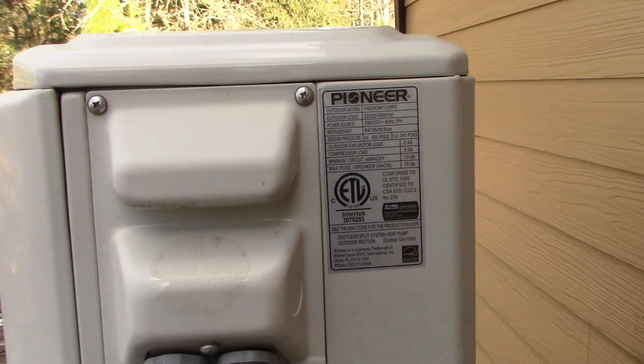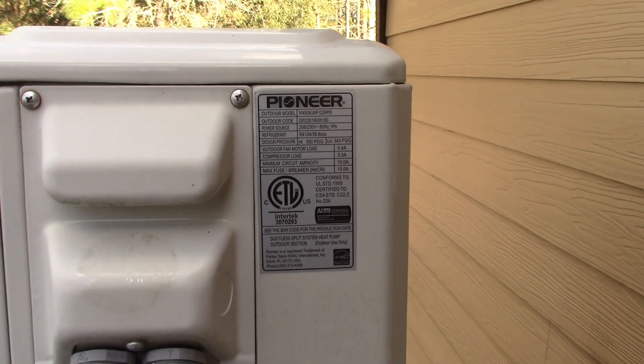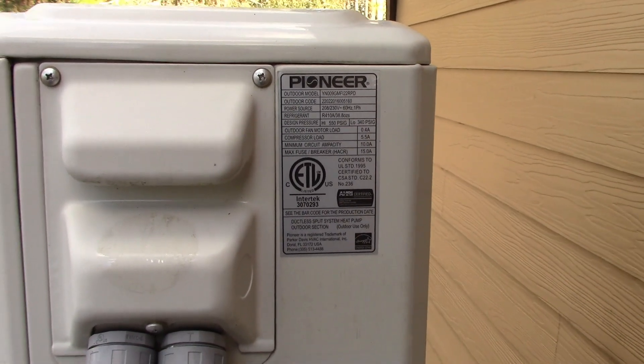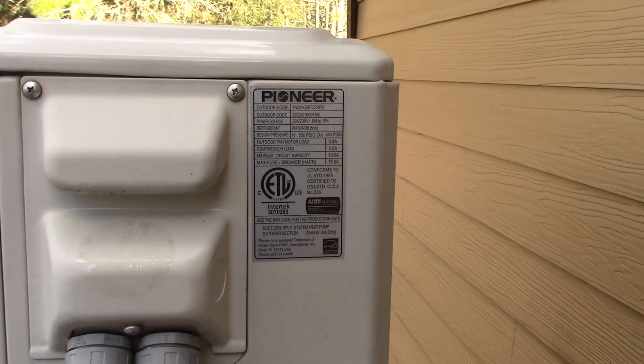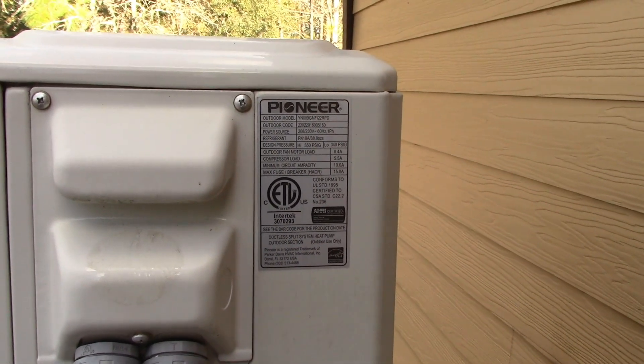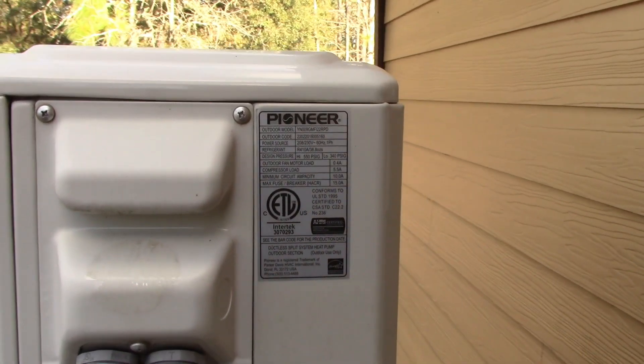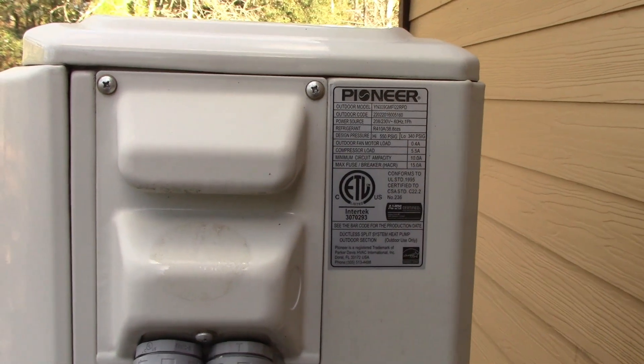Now you're going to take all your wattage and calculate all those together. In my case, I'll do it a little differently because I'm an electrician. If you're not capable of figuring out startup loads and different amperages, this device-by-device method is the best and easiest way. In my case, I'm actually going to take the total load on my house with everything running and multiply that.